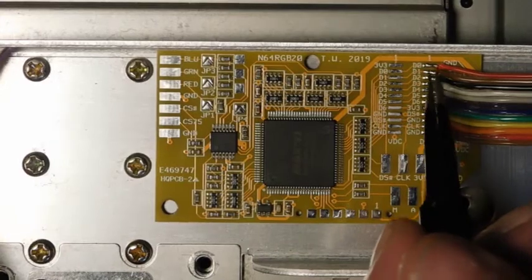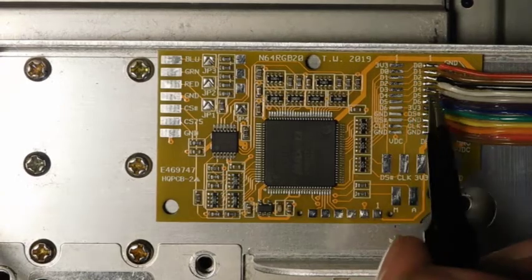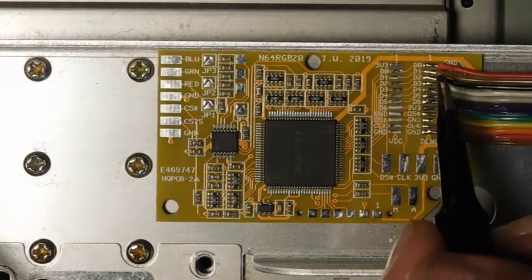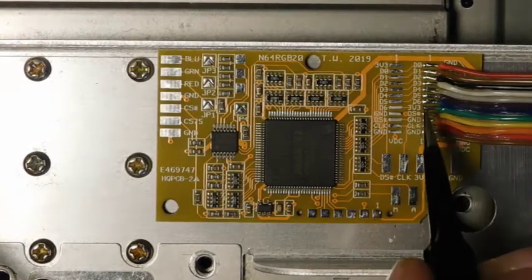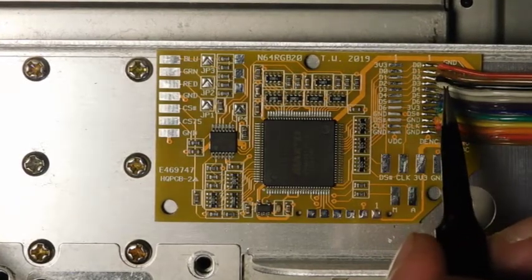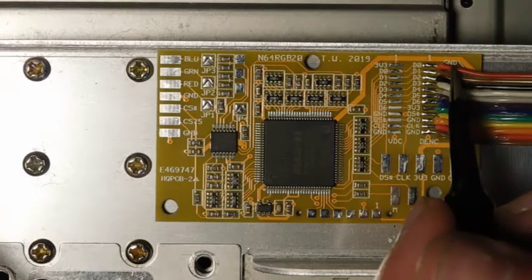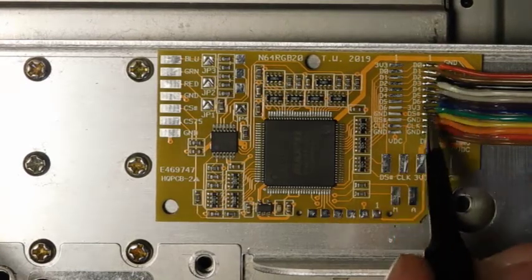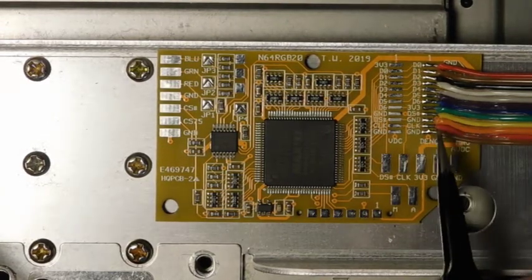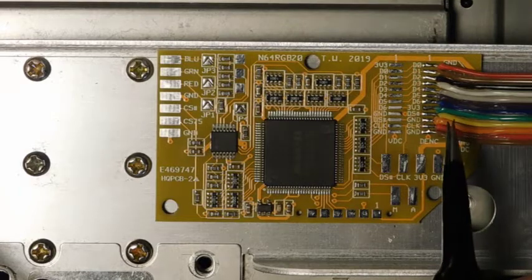I've now attached all of the wires from the DAC onto the N64 RGB board. I prepared the wires in the exact same way as before. You'll notice there's actually an orientation to all of this — you can see the number one marked here, and there's also a number one on the flat flex cable, which helps you line everything up. This red wire was number one, so I just went from one onwards. It also helps to take pictures of your installation to make sure you're wiring it up correctly. Otherwise installing this is about the same as installing it on the DAC.